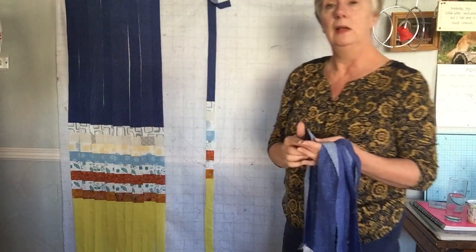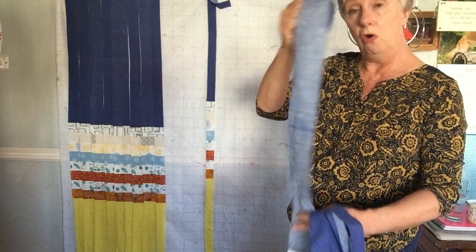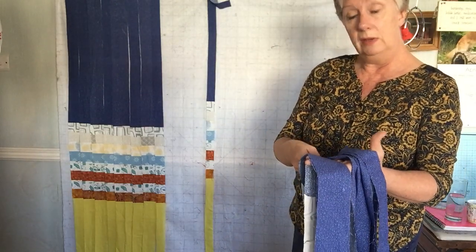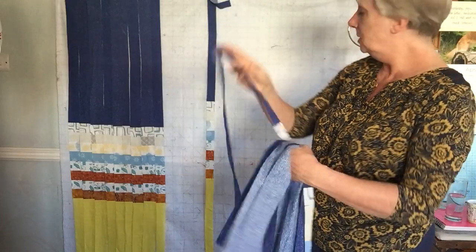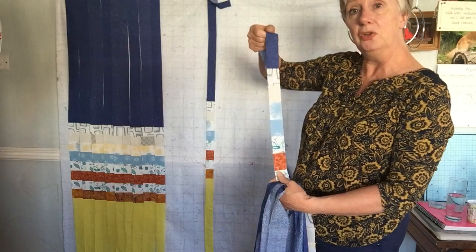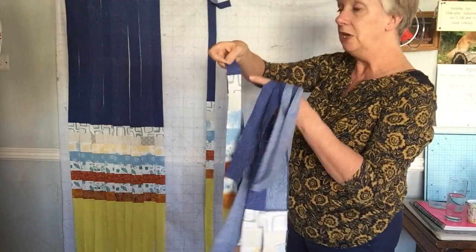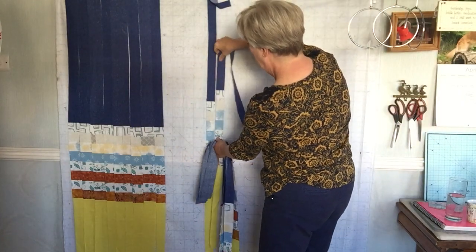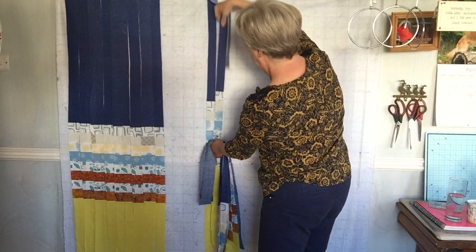Then decide: am I going uphill or downhill, and am I going steep or gradual? I'm going to go uphill. I've got another piece which is quite narrow as well, and what we do is move up one block at a time — so either up or down one whole strip.